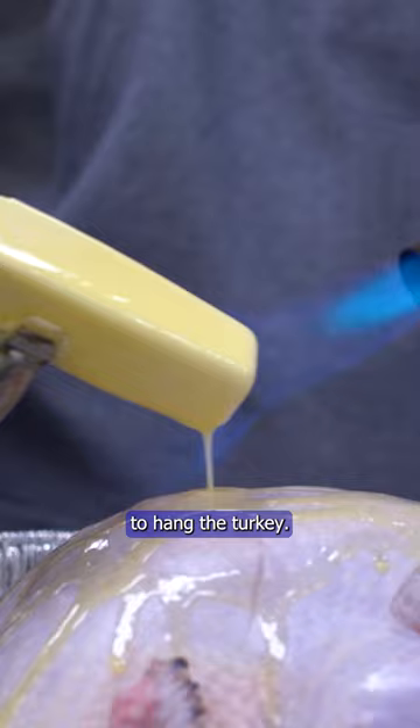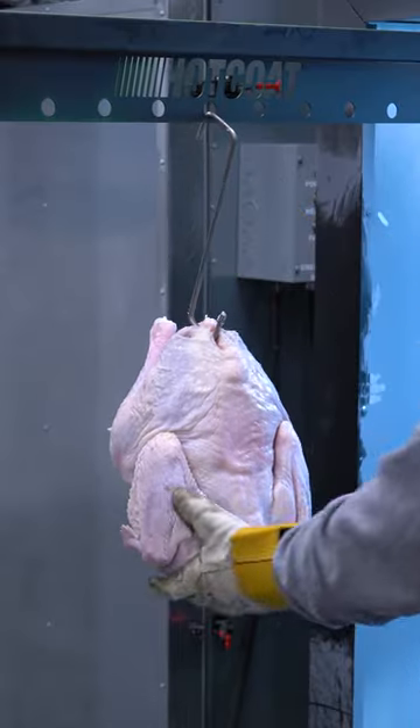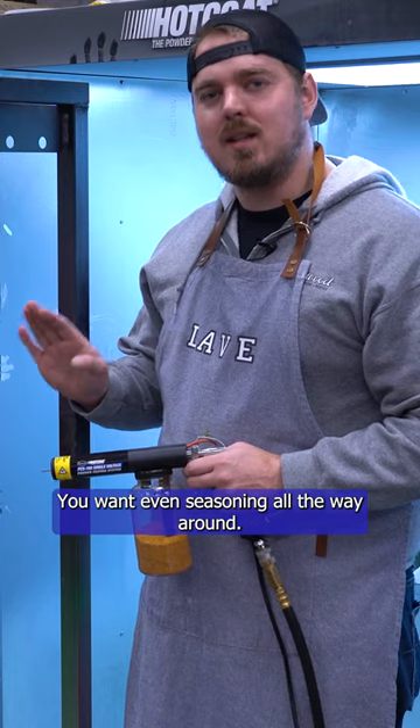Don't forget to drill your hole to hang the turkey. Remember to grab your favorite seasoning — you want even seasoning all the way around.